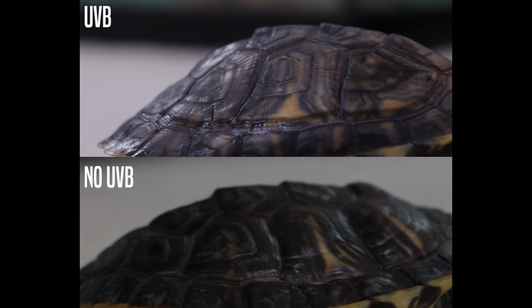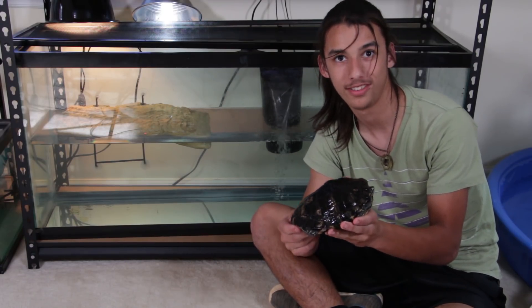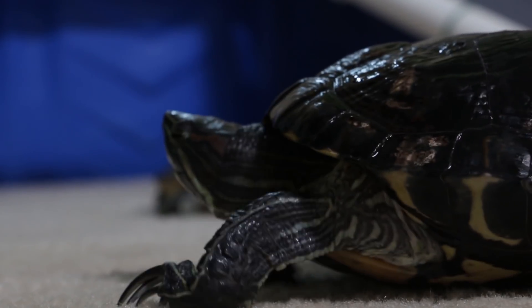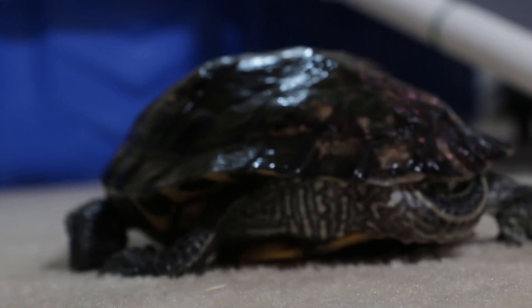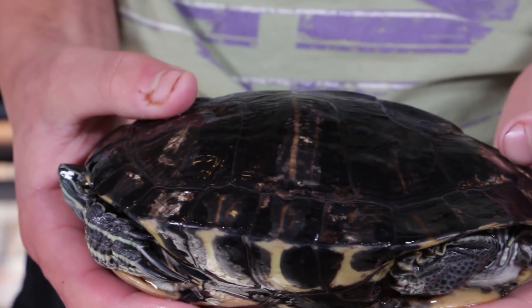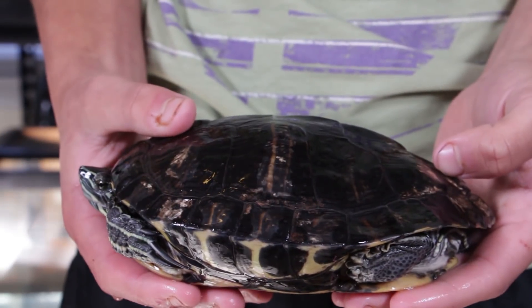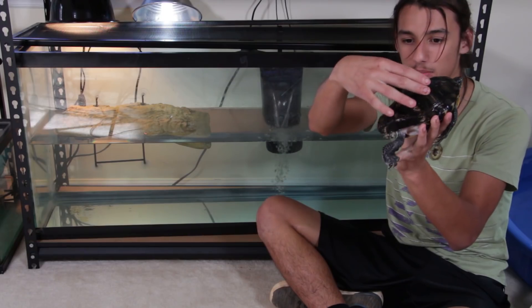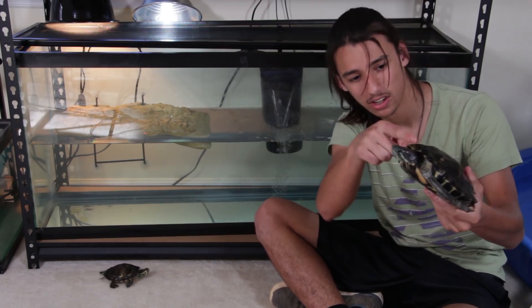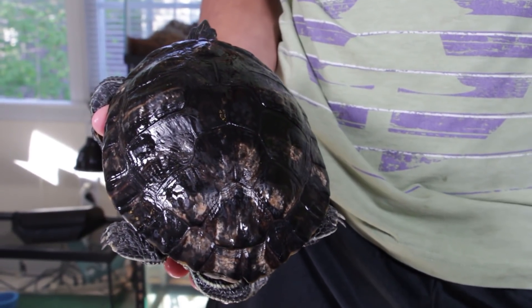Here's Franklin, a turtle you may recognize from another YouTuber's channel. Before Alex got Franklin, he didn't have proper UVB at least during the winters — he was kept inside with no lighting. You can see his shell isn't nearly as bad because he at least had UVB for half the year when he was outside in the summer. But during the winter he didn't have it, so his shell isn't a perfect smooth shell either — it's got these weird lumps, sinks down in areas, and curls up in others. It's just not as smooth as a slider shell should be.